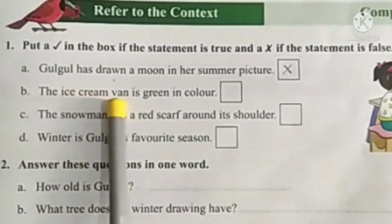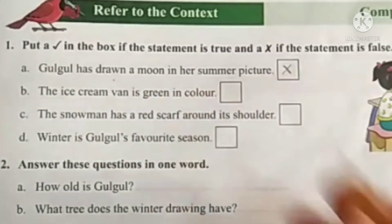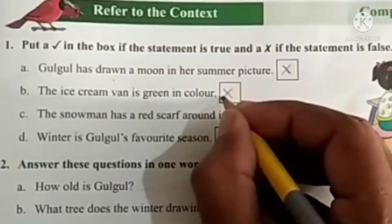B. The ice cream van is green in color. This statement is also wrong, so put a cross mark.